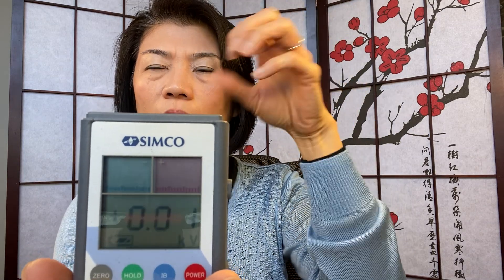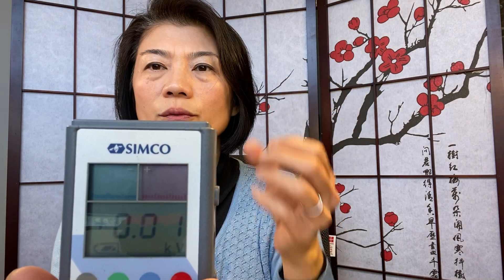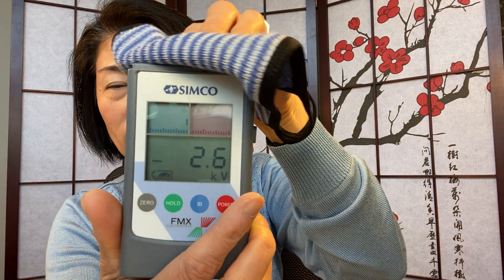The number is not going to be a static number because it generates negative ions through friction. That number will fluctuate based on how hard the friction is and the moisture in the air as well. So there you have it — it generates negative ions. No doubt about that.